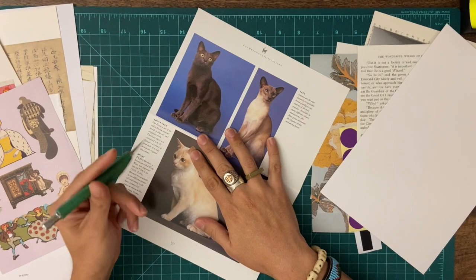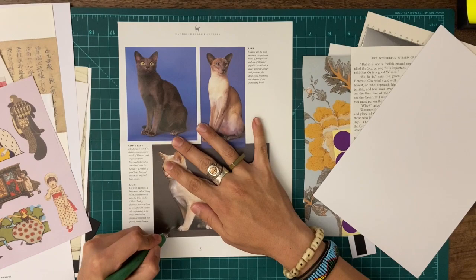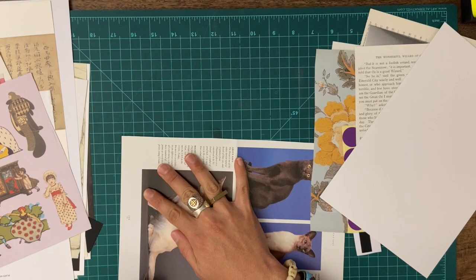I wonder if those can go hand in hand. Do you want to get a cat? No, we're allergic. But look how fun and mischievous they are. So I'm going to have my cat — for now, early days — be my centerpiece for this collage.